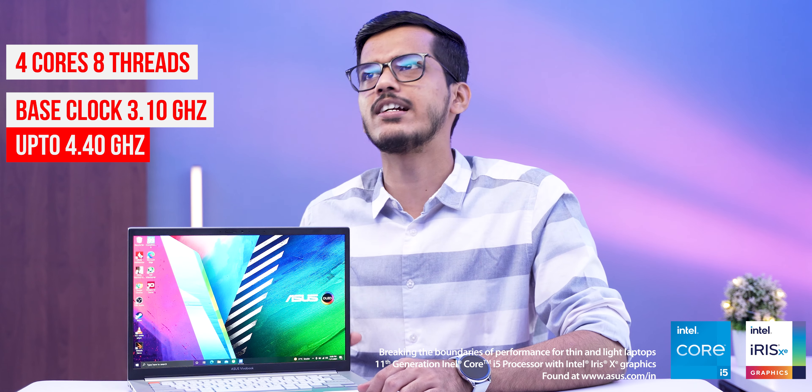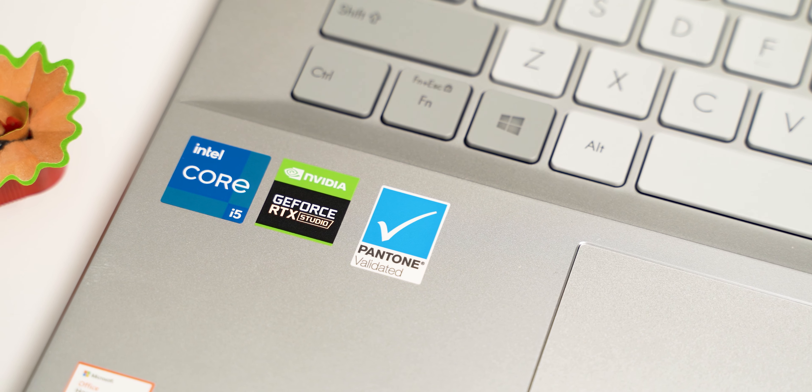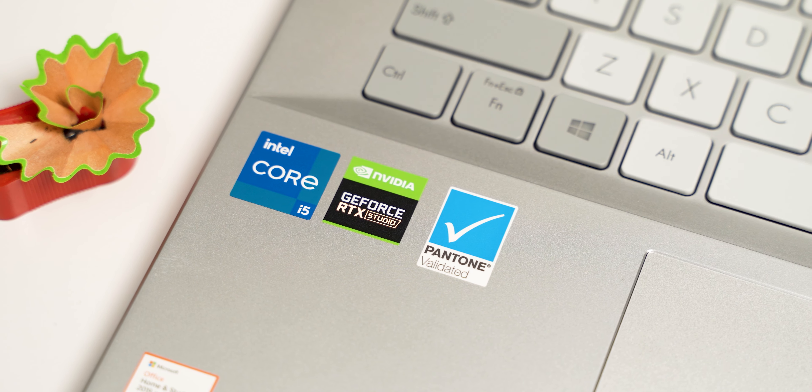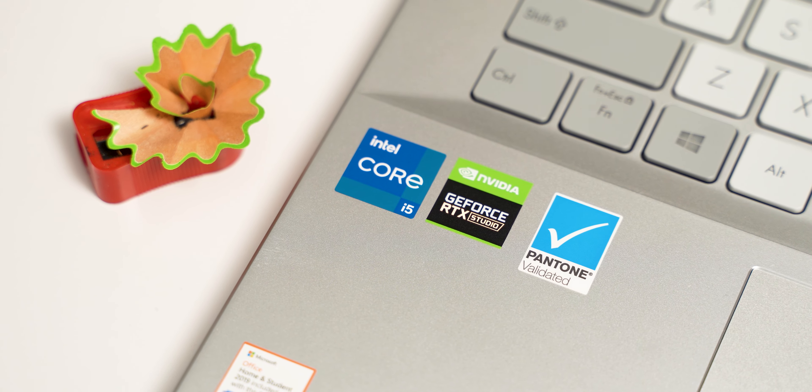If you are someone who creates a lot of content, does color correction, or wants to edit videos — whether you're a real creator or a YouTube creator who wants to edit on the go or from home and wants something that looks great and works great with good editing performance — then this is probably the laptop to go for. Let's get started.